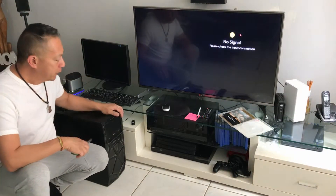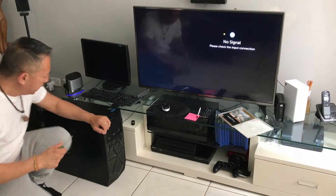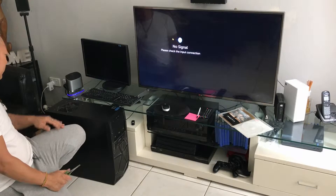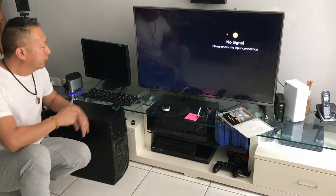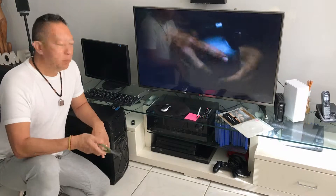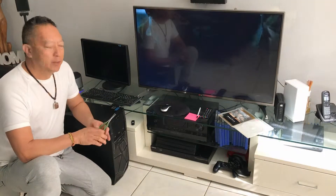I've got an old PC and what I want to do is connect the PC to my TV. This PC's got a GeForce 9800 graphics card in there, and on the graphics card it's got an HDMI output port, and this TV has got an HDMI input port. My problem is with the HDMI cable connected to the TV — I'm getting video but there's no sound.